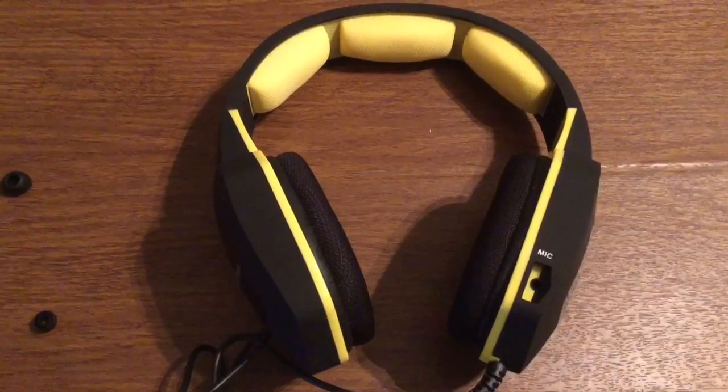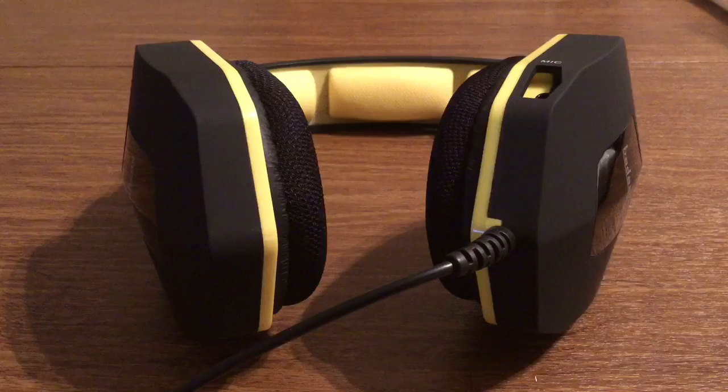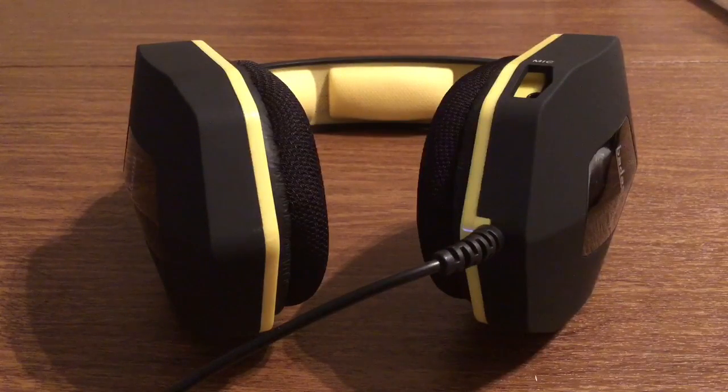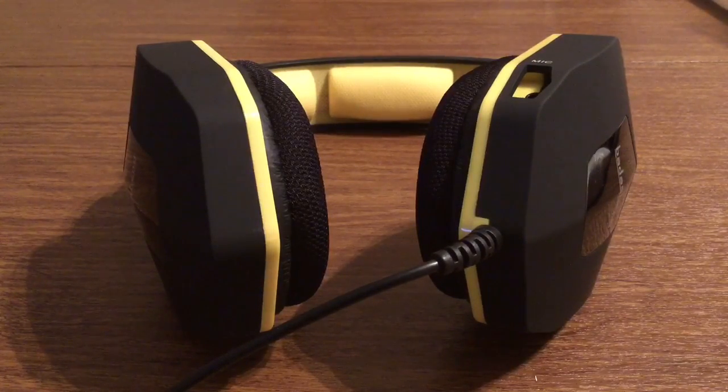Now let me show you real quick what they look like on, and I'll let you know how comfortable they feel. These feel amazing — definitely a lot of comfort around the top of my head and around my ears. I feel confident enough to say that I could wear these for a long period of time without feeling any discomfort at all. So it's definitely a great pair of headphones to have, whether you're a gamer, or if you just like to listen to music, or even if you're a reviewer like I am. These are perfect headphones and won't break the bank with how much they cost.